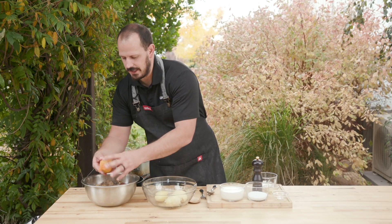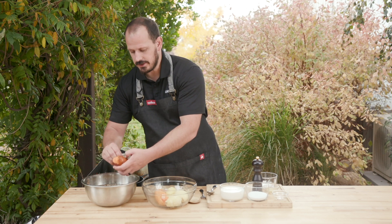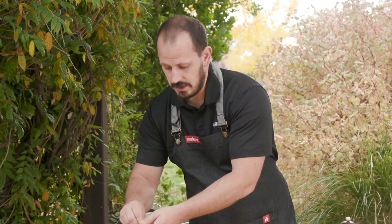You know, traditionally you see yams at Thanksgiving. People love them. I don't love the marshmallows on the yams. So this is a great way for us to incorporate some of that traditional sweet potatoes or yams without all the sweetness. Honestly I think you'll dig it.